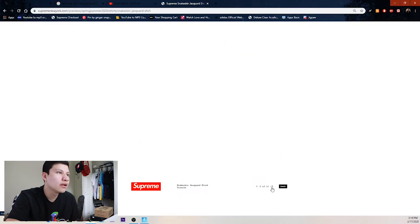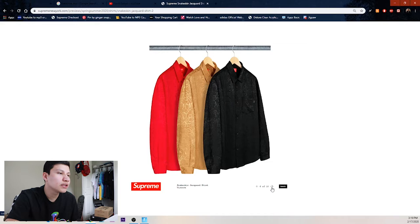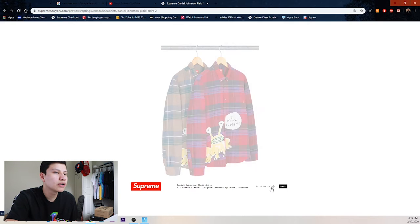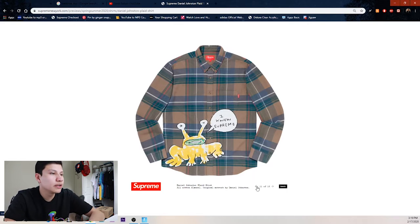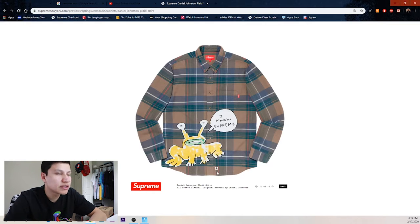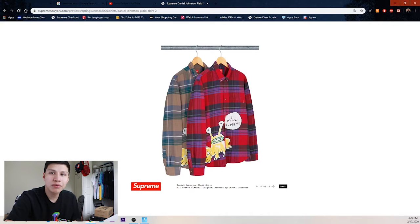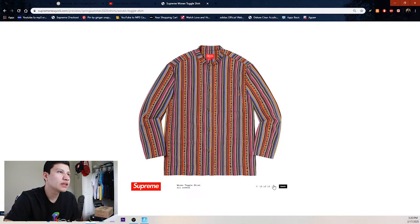Then we got these snakeskin corduroy shirts that nobody cares about. Right here we have the Daniel Johnston collab — he does these little weird funky drawings and they added it to this plaid shirt. It says 'I Know Supreme' which is kind of weird to have down there, but I thought it was kind of funny. We got the red one and then we got this woven toggle shirt with Supreme going down the middle.